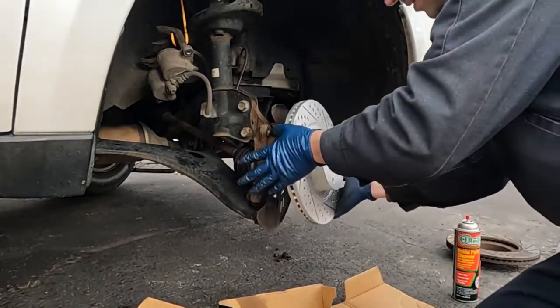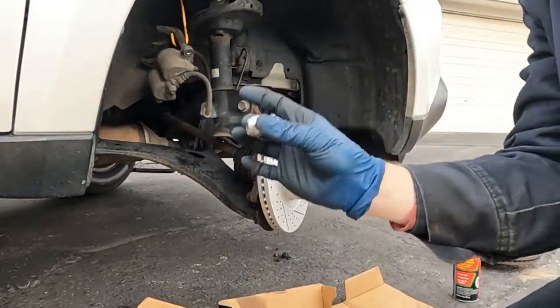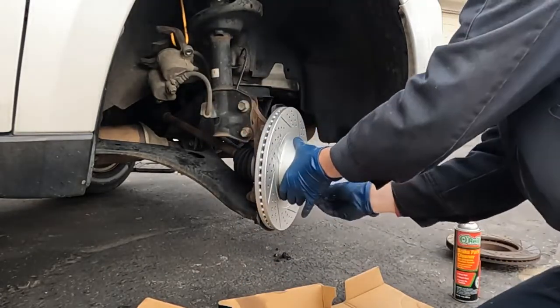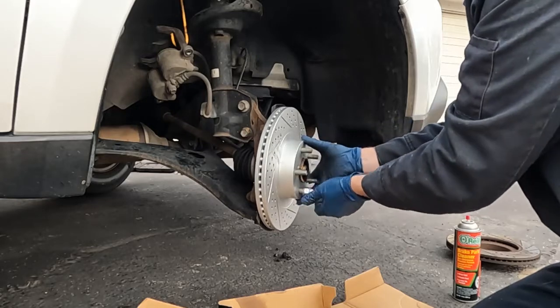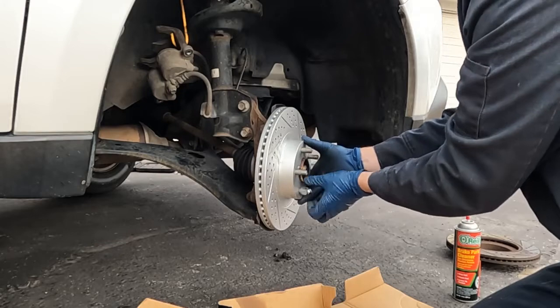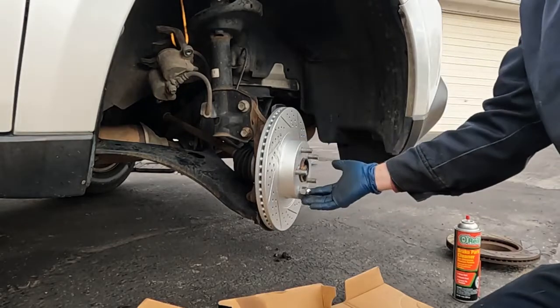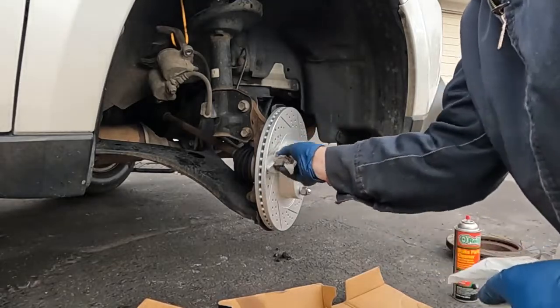Now we'll just take our rotor and put it on. We'll take one of the old lug nuts and just screw it on as far as we can. It won't go down all the way, but it'll go down enough just to help hold our new rotor on while we're putting our brake pads and stuff on. And just wipe where your hand print was.